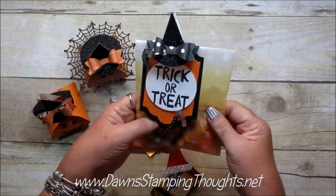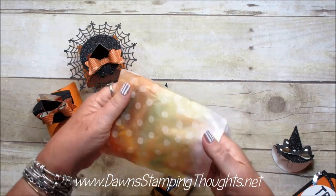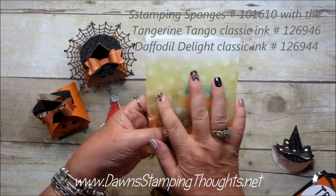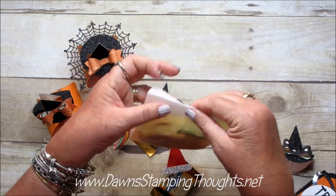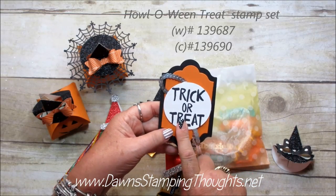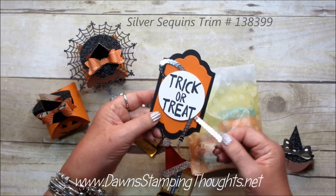So now let me tell you a little bit about this bag. This is the sketched dots gift bag — there are little dots on this bag. What I did is I sponged the Tangerine Tango and then the Daffodil Delight and then I just left the top part white so it looks like candy corn. Then I made a tag using the Lots of Labels framelits, and the Trick or Treat stamp is from the Halloween Treat stamp set, which is in the holiday catalog.